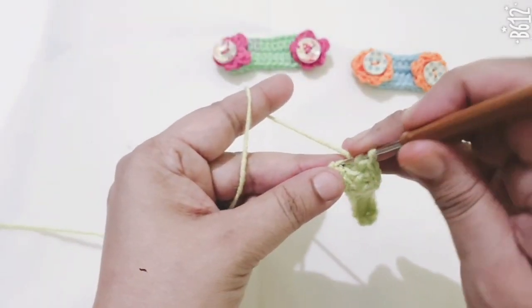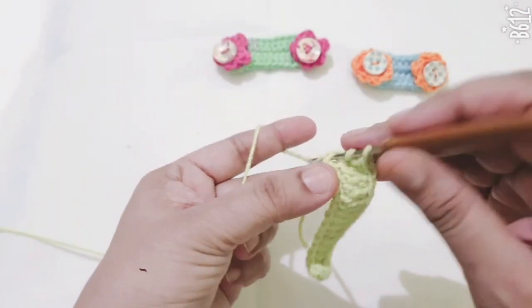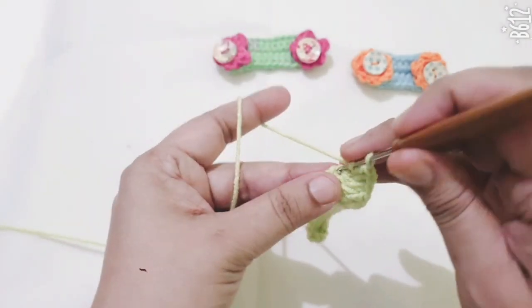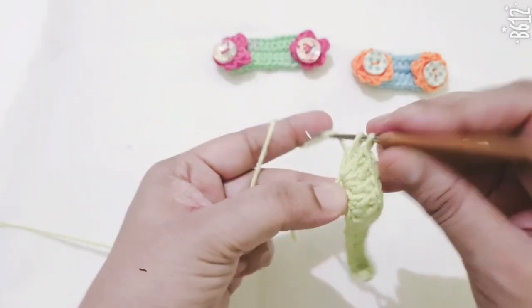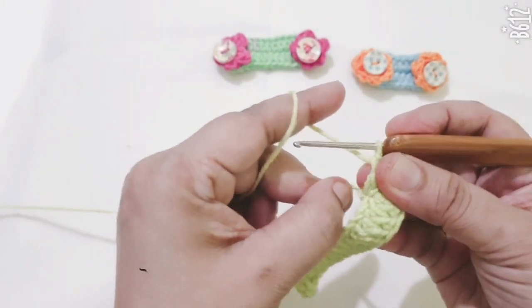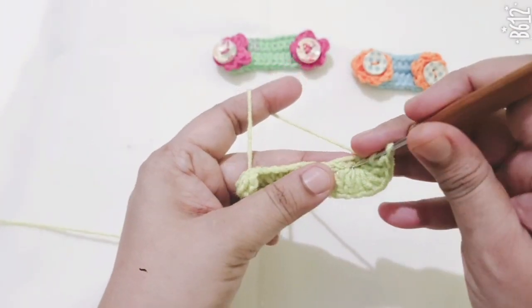Make one double crochet in each stitch, then 2 double crochets in the same stitch, then 3 more double crochets into this stitch — that is 4 and 5. Now I am going to the other side.